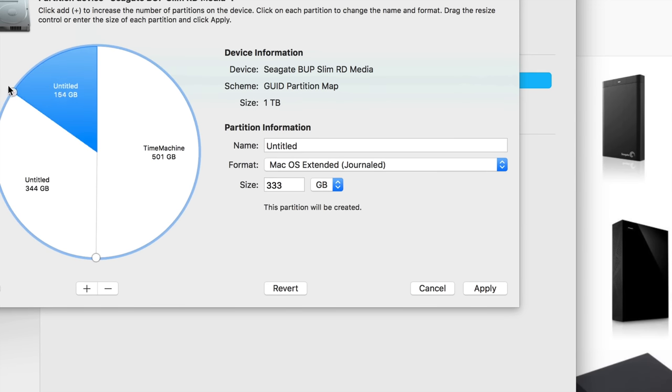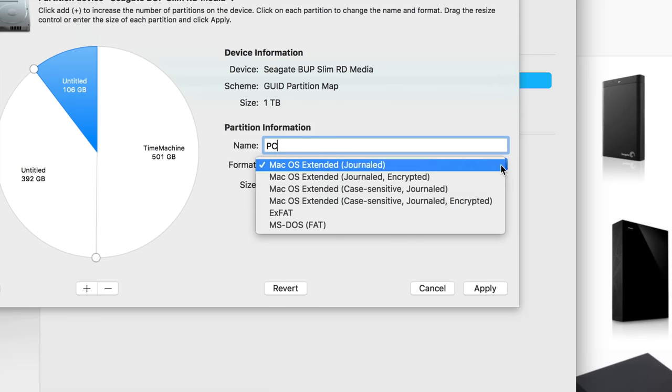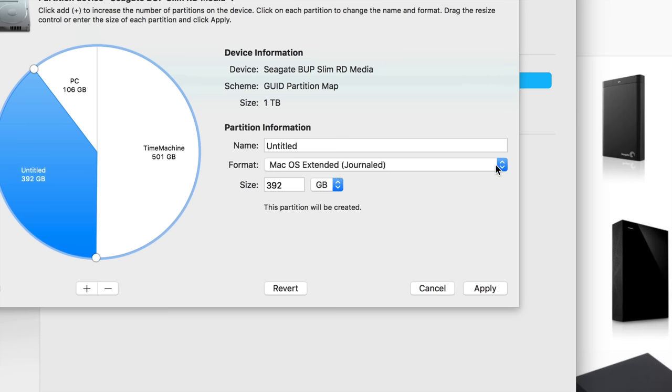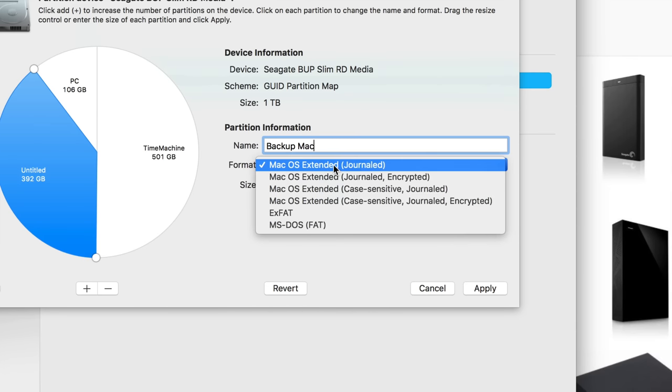Drag to make the second partition about 100 GB and call it 'PC' — this is what you'll use to transfer files between PC and Mac. Choose exFAT for that one. The third partition I just want for Mac, so I'll call it 'Backup Mac' and keep it as Mac OS Extended.